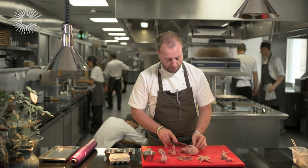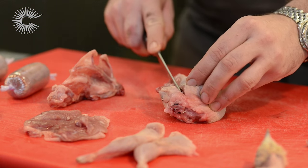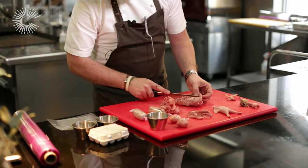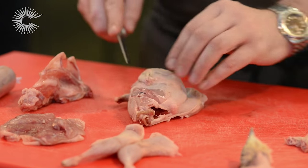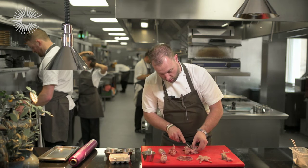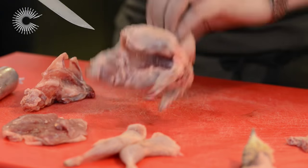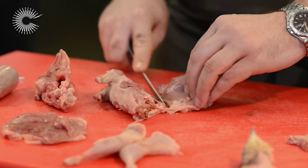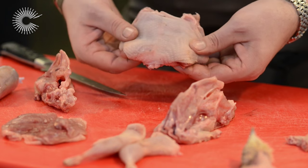Rather than going down the breast as you would do normally, you come from underneath. You cut along the rib cage and work it away, scraping away at the bone, making sure you don't go through the actual skin. Do both sides, and be really careful to work along the rib cage — be really careful not to tear the skin, otherwise the whole point of this has been ruined. At the top, just cut straight through the top of the bone. That's the bone removed, and the skin is completely intact.